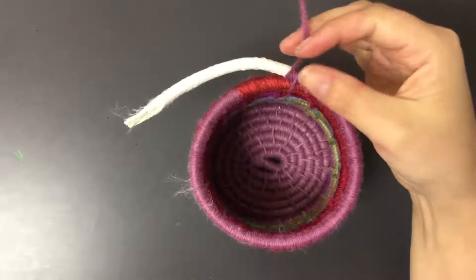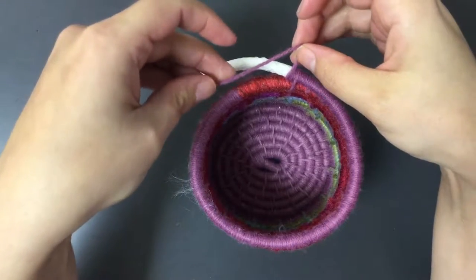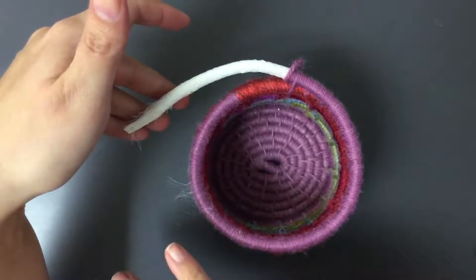The first thing you need to look at is whether or not you have enough string. You are going to need several feet of the yarn to finish it off, so if you only have a little bit left I would consider starting a new piece of string before you get too far towards the end.